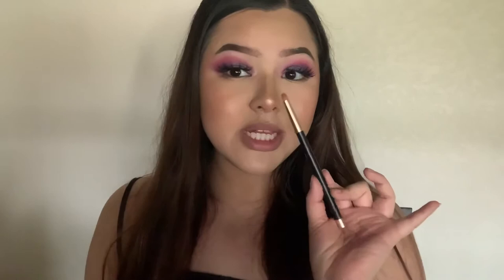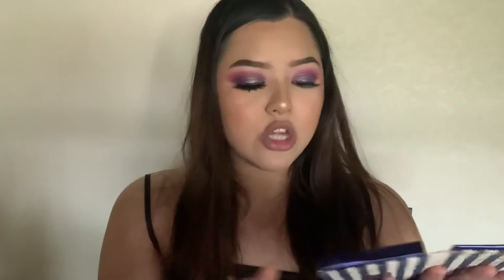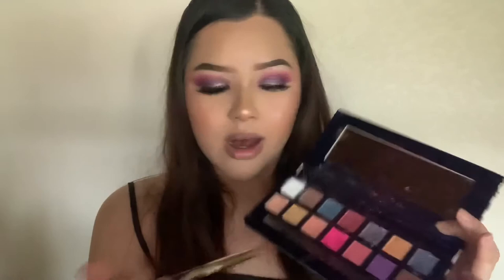I'm using a tiny eyeshadow brush for the bottom eyeshadow. If you guys watch my videos you know I don't like that huge drastic under-eye eyeshadow — I like to keep it super tiny so you can see the color but it's not so out there. I decided to just use the pink eyeshadow for the bottom and not add the purple. Now I'm just going to add mascara to the bottom lashes.